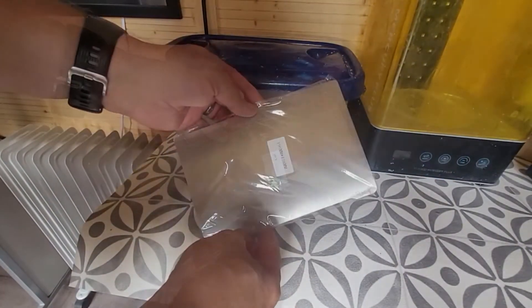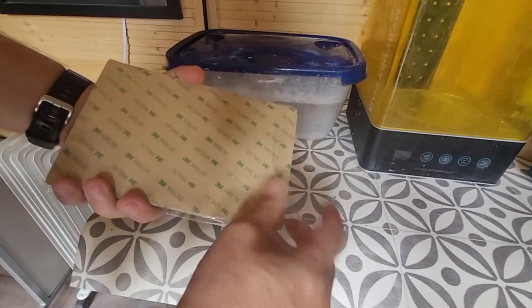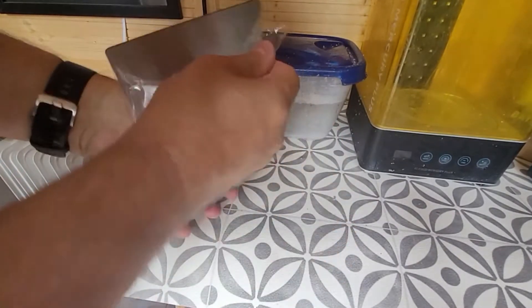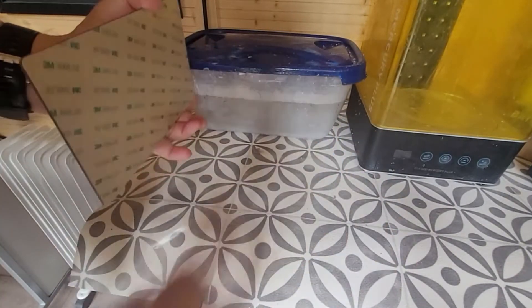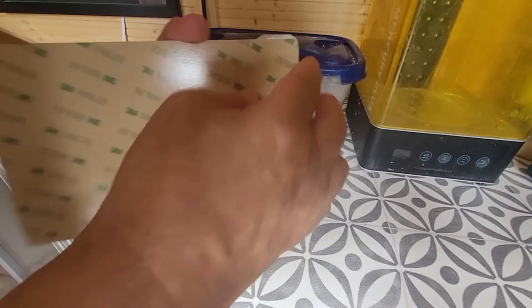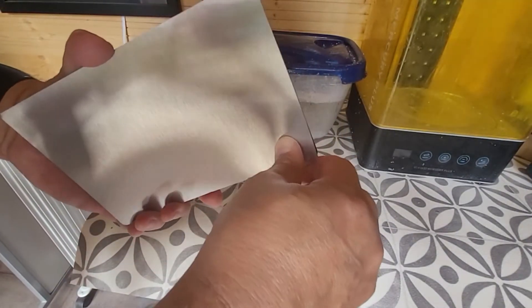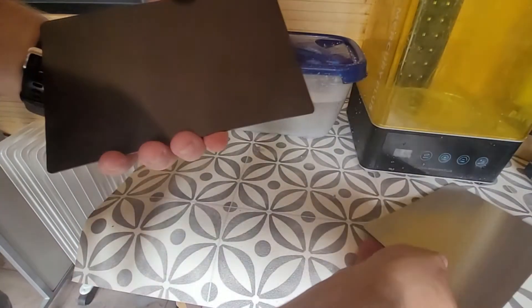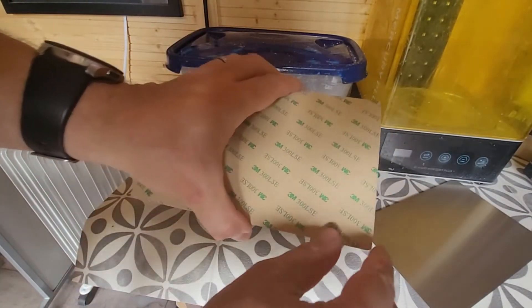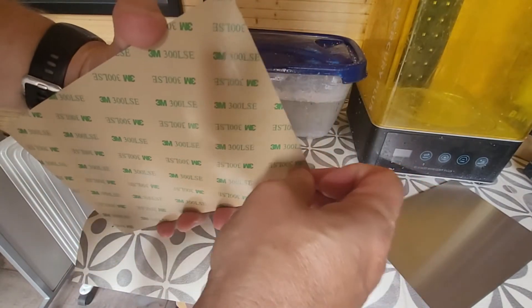This is what you get out of the box - there are no instructions, it's literally just what you see in front of you. Open it up, take all that protective film off, and you'll see you have two things: the outer plate, which is the plate that all your prints stick to, and your inner layer. To separate them, just use the little ridged edge on the end.